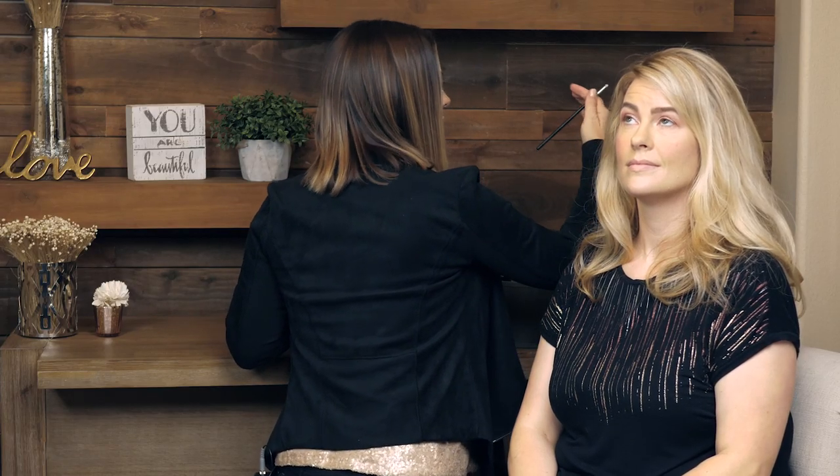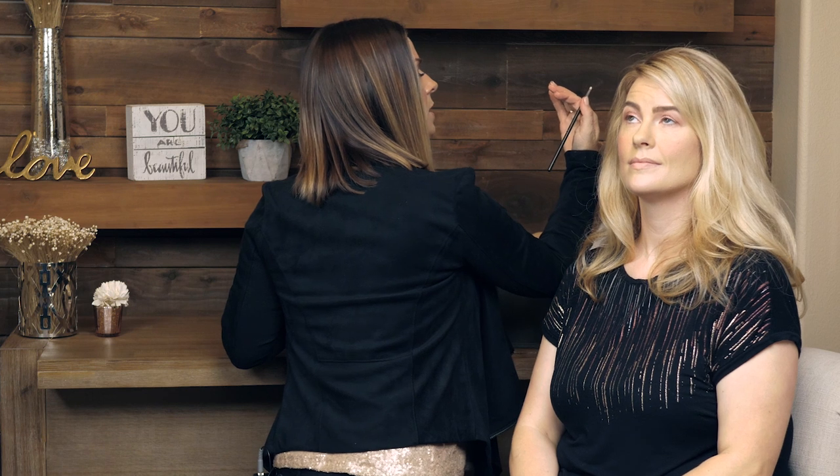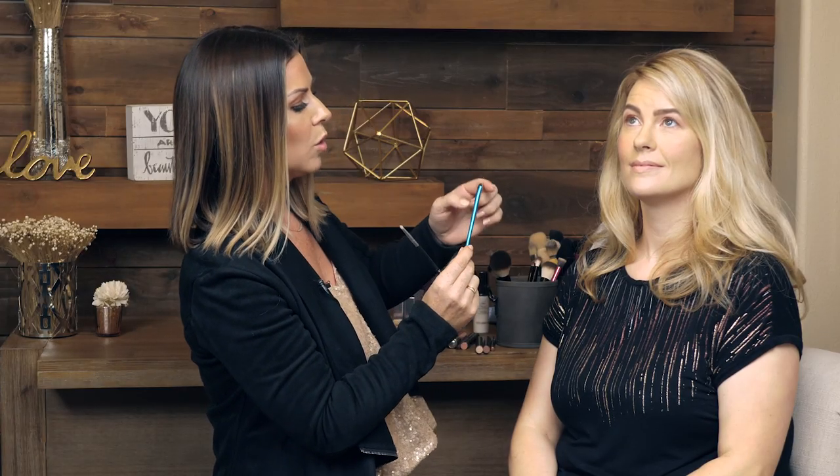Then I need a small, very tiny smudger brush — whatever you've got that's small enough. This one is Sigma L04, the detailed lip brush. Oh, it's for lips — I use it for eyes all the time. No rules — use what you need. I typically like a smudger brush like this with a dome shape. So we're going to take some of these colors and just have fun underneath.